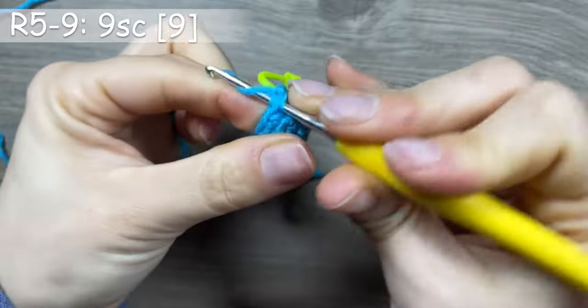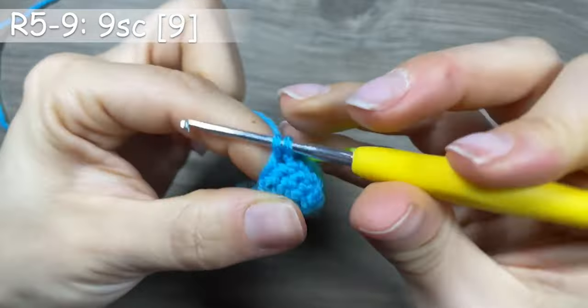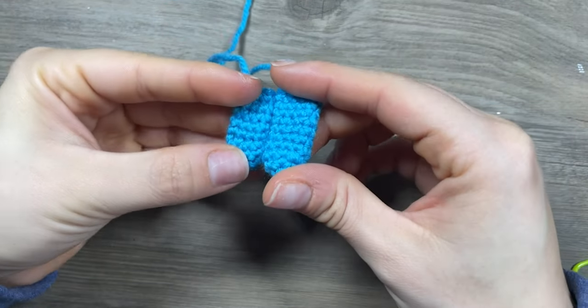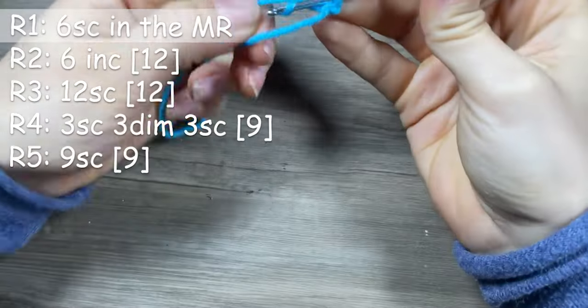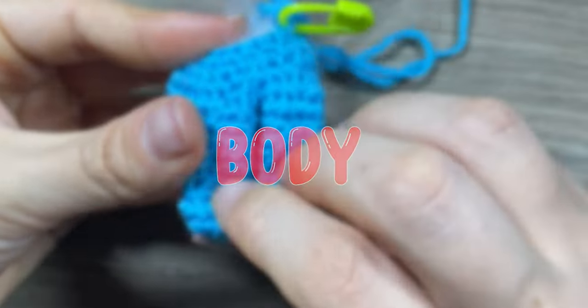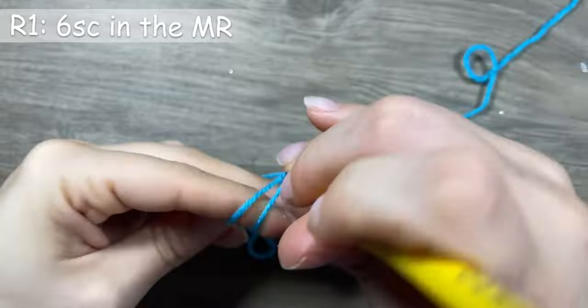Continue with three single crochets until we have 9 single crochets in total. From round 5 to round 9, make 9 single crochets. The front puffs are finished — don't close your work. For the back puffs, the pattern is very similar to the front puffs, stopping only at round 5.